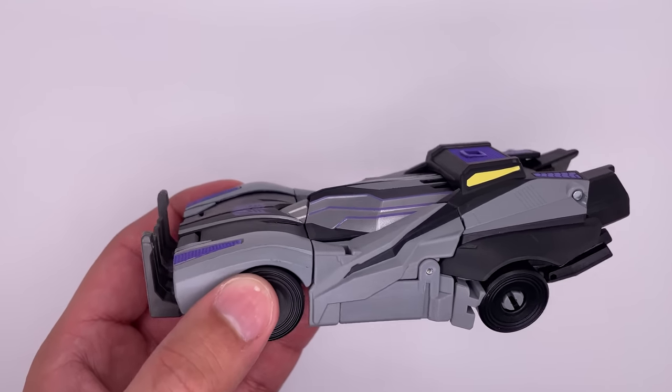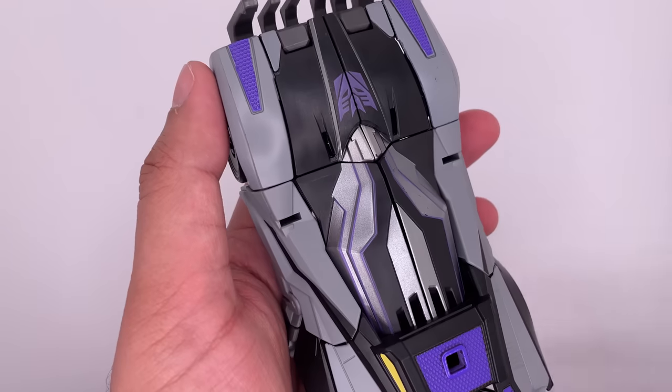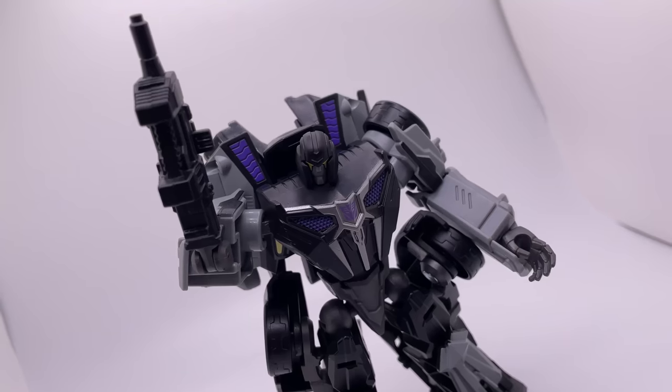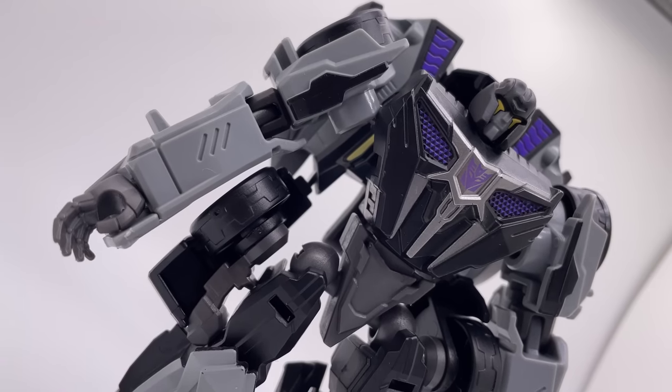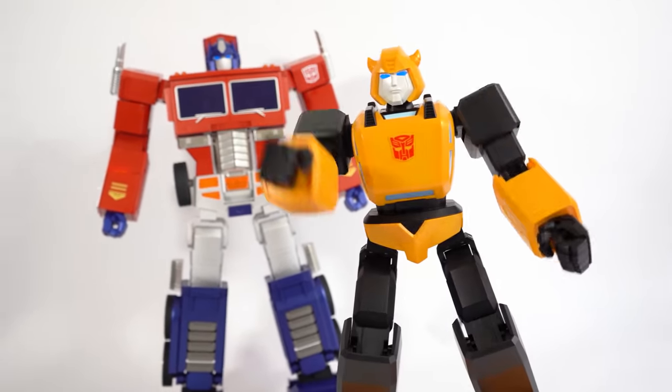The transformation process was pretty simple — it's only 16 steps. And like I said earlier, the vehicle mode is pretty good. In the end though, I don't think I would recommend this figure unless you really want to complete your War for Cybertron collection. Check out my Optimus and Bumblebee video. And thank you to all my patrons on Patreon.